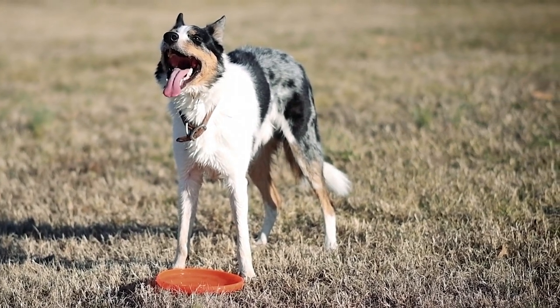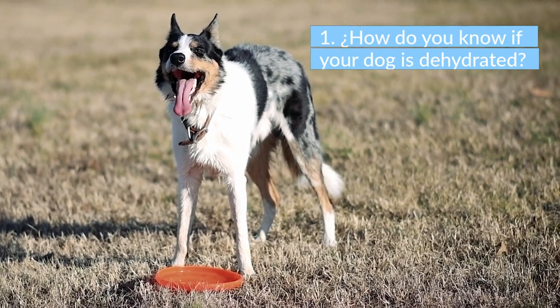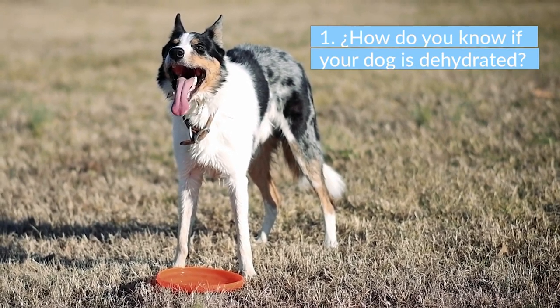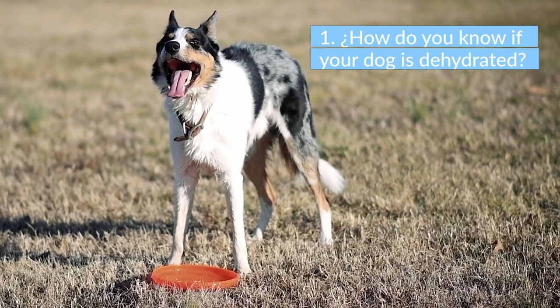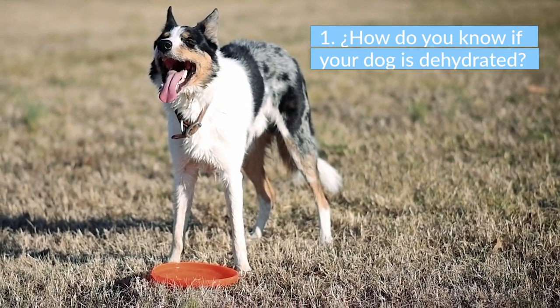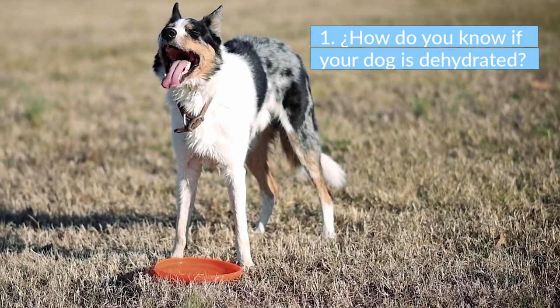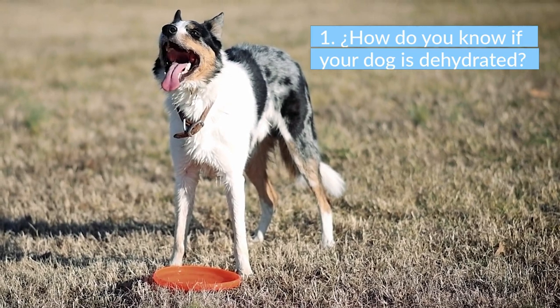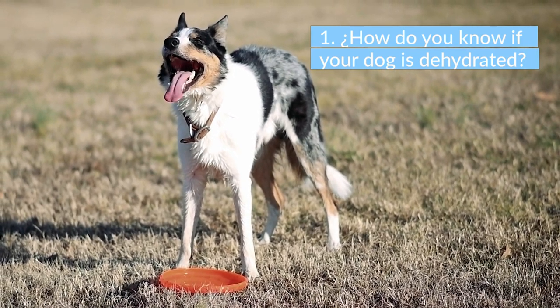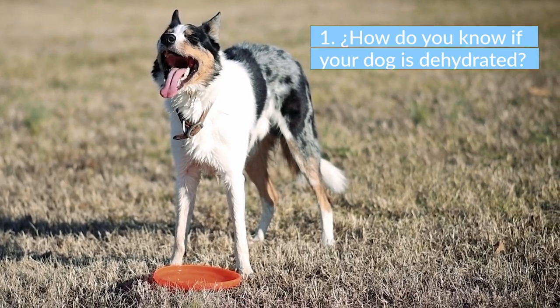How do you know if your dog is dehydrated? To identify dehydration in your dog, use your index finger and thumb and pinch some of the skin on the top of the head or back. If they are well hydrated, their skin will snap back when you release it. If the skin lacks moisture, it will slowly return to its place. In severe dehydration, the skin may not recover at all.